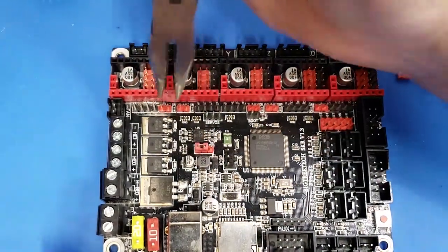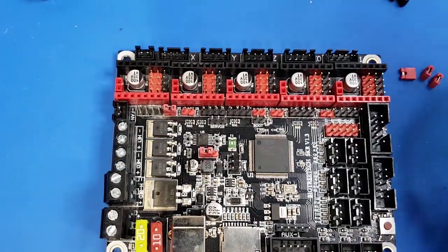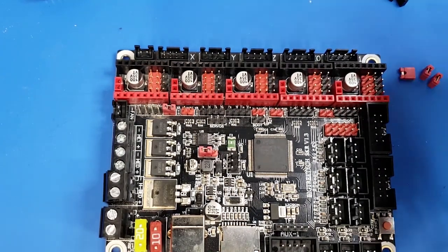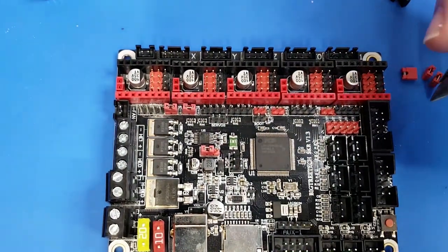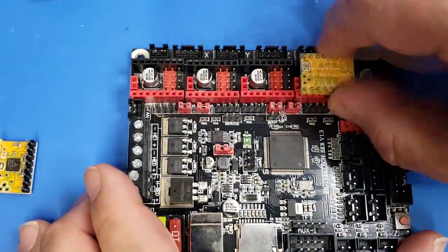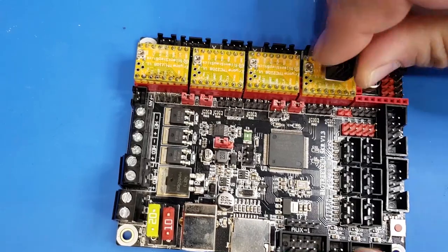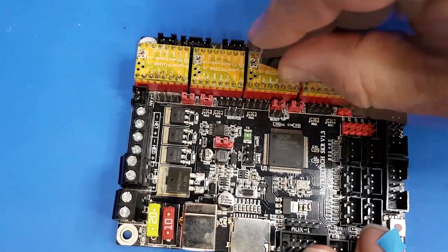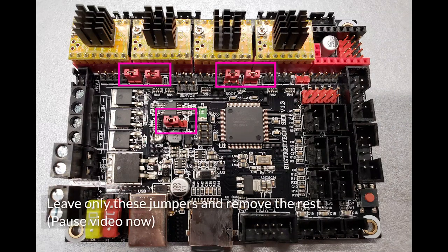We've removed all of the jumpers except for that center power jumper — that one needs to stay there. Then we're going to use all of the red jumpers and place those on each one of the pins that say UART. It's a little hard to read, but each one of these says UART. Because we have four steppers, we're going to use four jumpers. Once those jumpers are in place, we insert each one of the stepper drivers we've soldered previously, and then peel off each one of the heat sinks and place that in the center of each one. Pause the video here and use this reference photo to make your SKR board look just like this one.